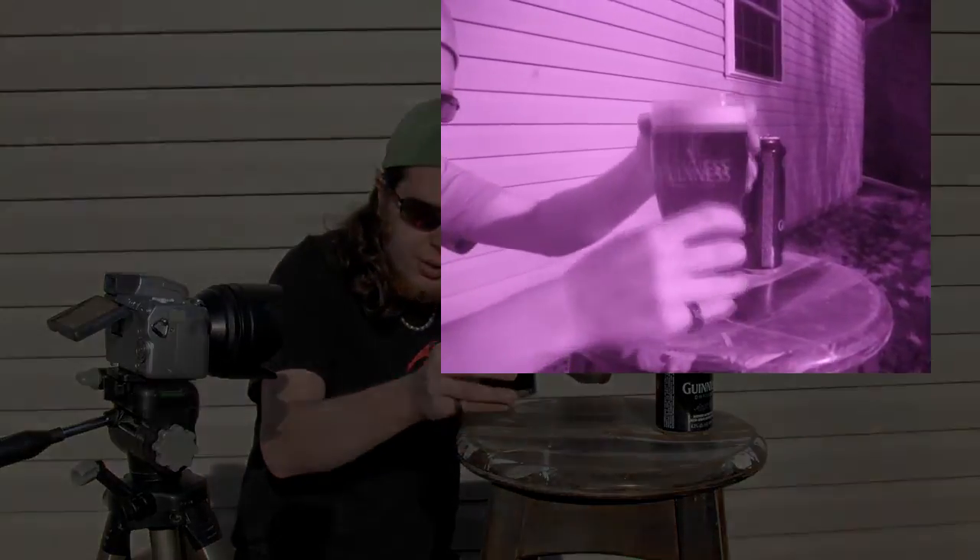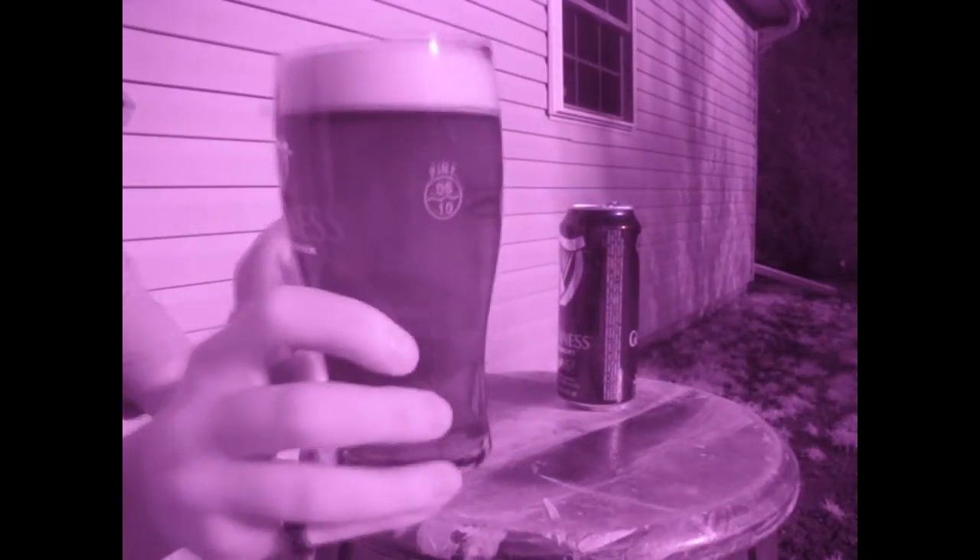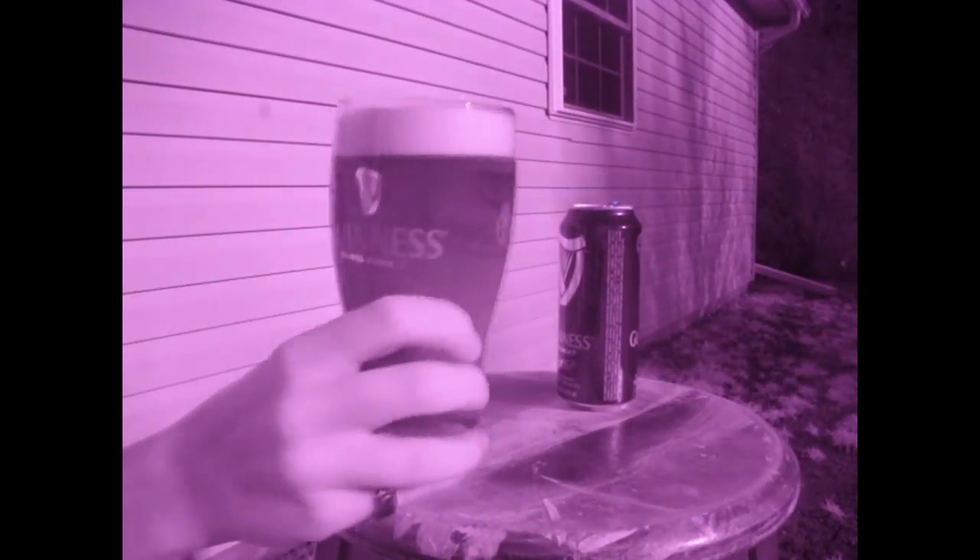I've let that settle for a minute, all the bubbles have gone up to the top. If you look through the infrared camera now, you can see it's completely transparent except for the foam on top — you can see right through this normally very dark colored beer.